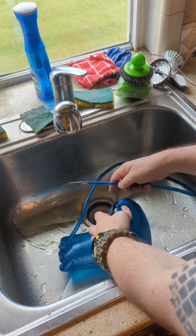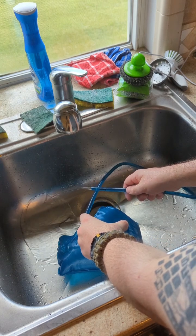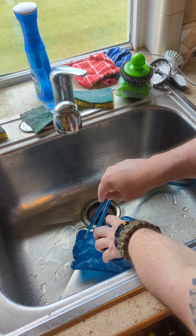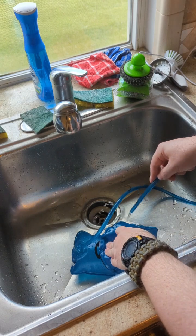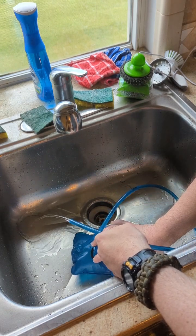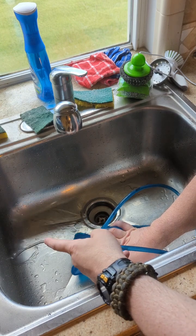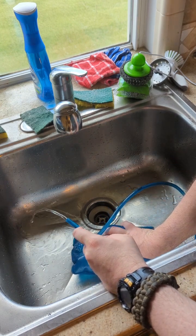We're just going to press down like that and you can see the water coming out of our hose. You don't want to crank down on this because you don't want to damage anything — you don't want to damage your connection down here or ruin the bladder itself. Just take your time with it and the water will release. This is also a very good way to actually check for leaks in your bladder if you think your bladder is leaking.